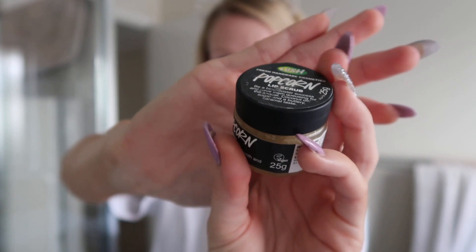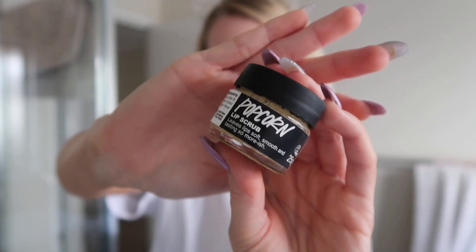Before I apply any foundation or any makeup at all, I like to do a lip scrub first. The one that I like to use is the one from Lush — it's just a popcorn lip scrub. I'm a person that has super dry lips, so I do try to drink as much water as I can. You can apply it to your lips and lick it off, but I don't like to do that because it just kind of feels weird. So I scrub it on my lips and then wash it off with water and towel dry my face. Then I'll grab my lip liner.